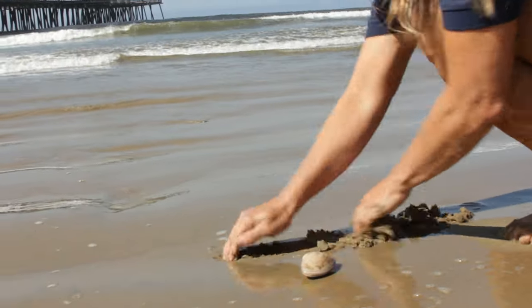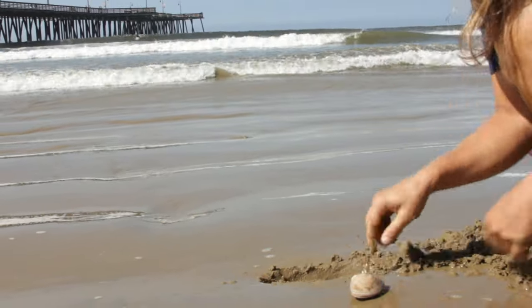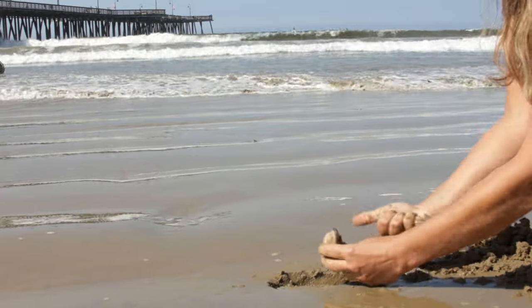Completely cover the clam with sand. A good rule of thumb is at least two inches of sand covering the hole.